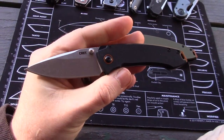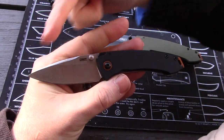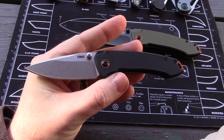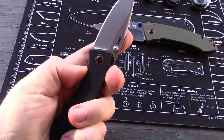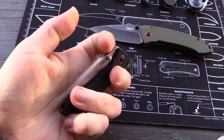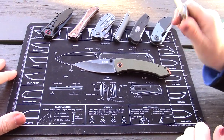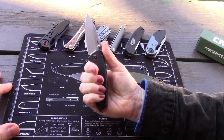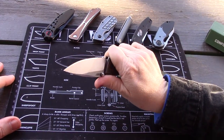Blade steel is 8CR13MOV with a 2.7-inch blade length on the compact, bead blasted finish. It uses thumb studs, and right out of the box the action is really good — perfectly smooth. One earlier sample was a little sticky, but this one was perfect from the start.